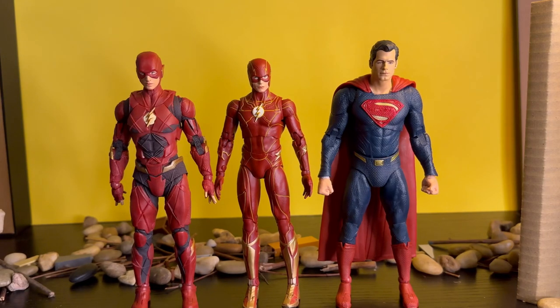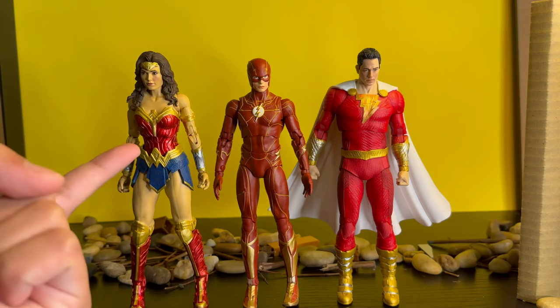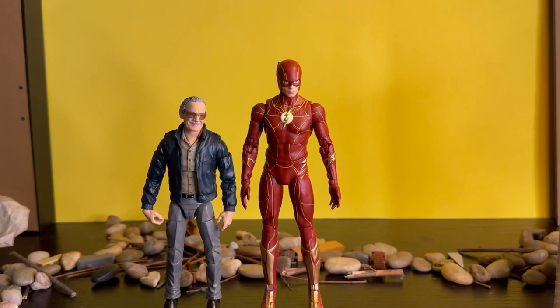Here the Flash stands next to the Justice League 2021 movie wave and the red and blue Superman, which is also the same as the black suit version. Here he stands next to the Shazam Fury of the Gods Shazam and Shazam Fury of the Gods Wonder Woman — and I think they actually scale pretty well. Here's how the Flash stands next to the DC Rebirth Batman. And last but not least, here the Flash stands next to the Marvel Legends Stan Lee.